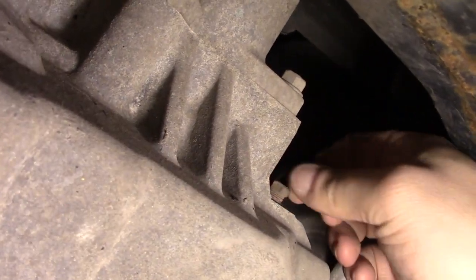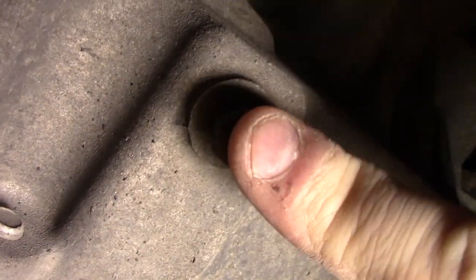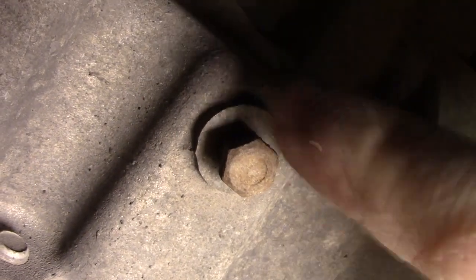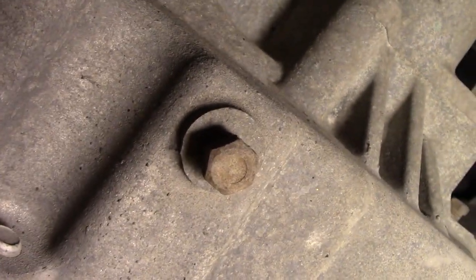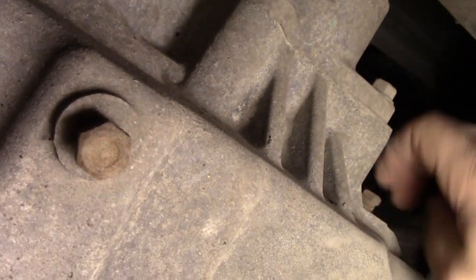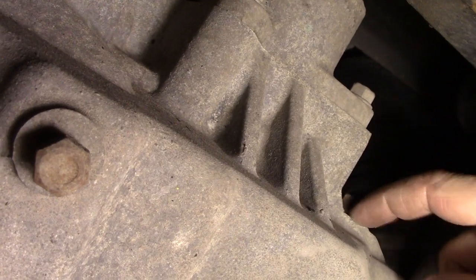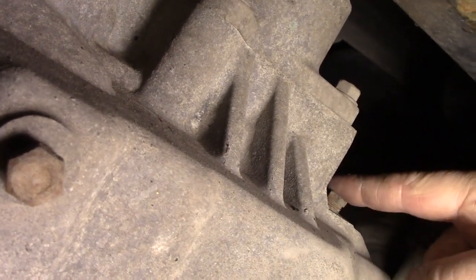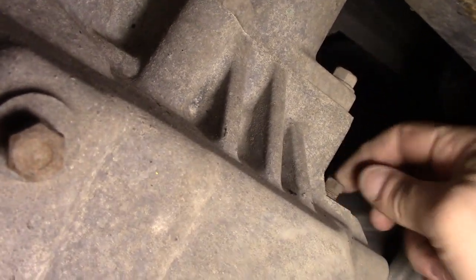I personally think the best way to do this is get a clean pan, drain all the fluid out, measure it to see how many quarts came out, and then put that same amount back in. You can pull this plug out — I've heard they're tapered, so the threads are kind of thin and you have to be careful. That is the top-off fill port; a little bit dribbles out of there when it's full. This is the drain plug.